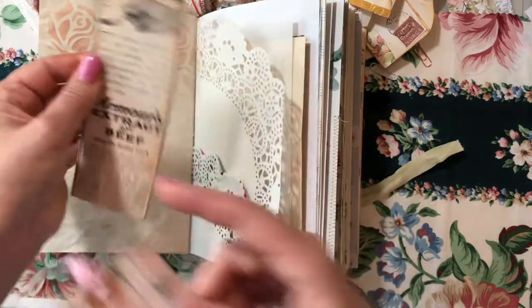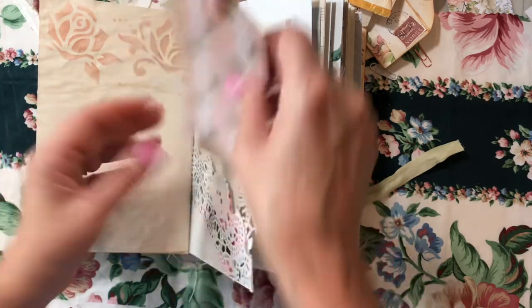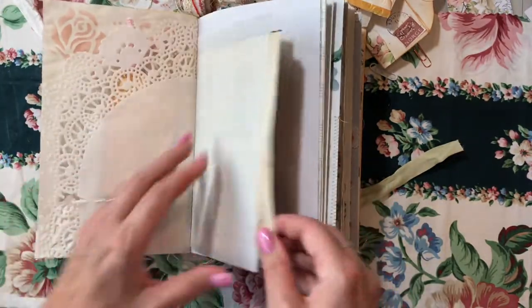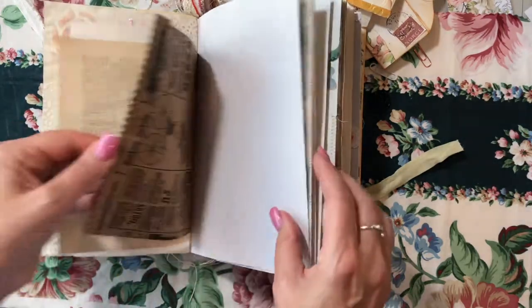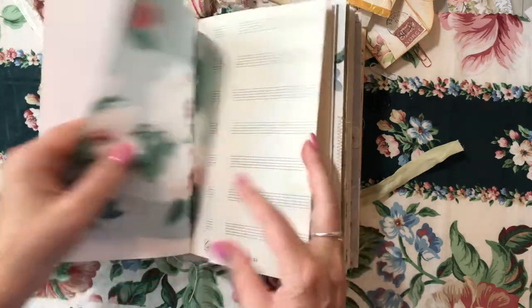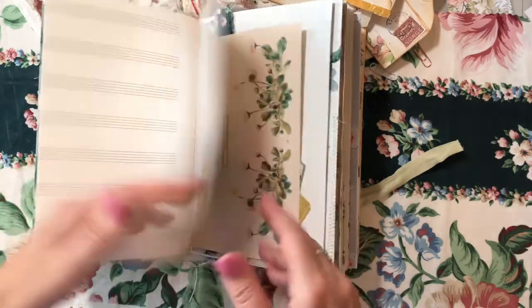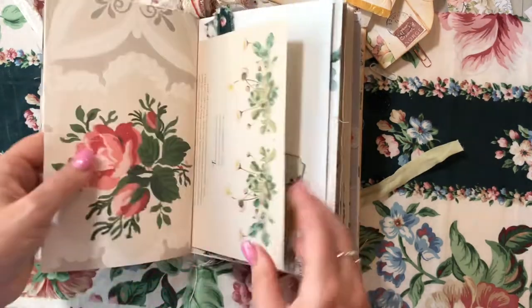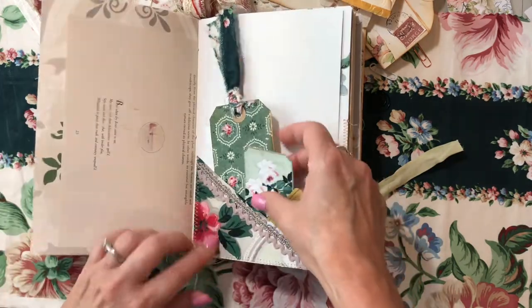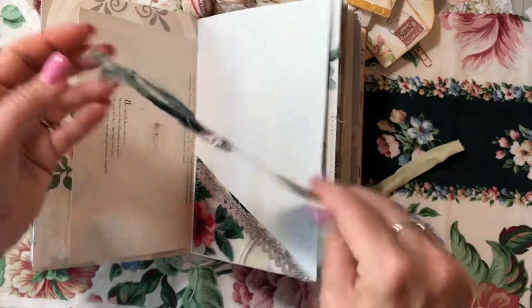Here I have a tag, and then this piece from one of my antique magazines backed on cardstock. And that doily pocket bag. Plenty of room to store things. Linen paper, printed vellum, manuscript paper — that was gifted to me from one of my friends, and you can do a lot of writing on that.